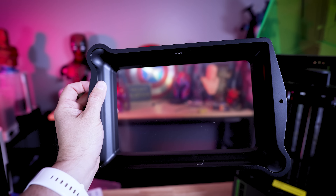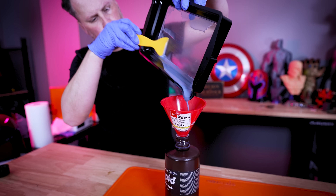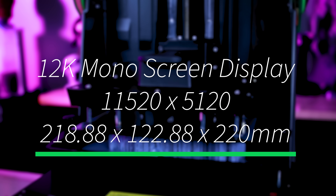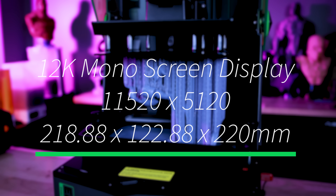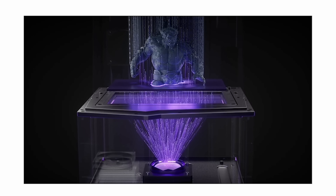The vats are the exact same between both of these, including the dual pour spouts on either end of the vat, which is extremely helpful when removing resin from your vat after printing. Both the Saturn 4 and the 4 Ultra have a 12K mono screen display and the same build volume of 218x122x220mm. They're also both using the COB and Fresnel displays, and have tempered glass tops and that vertical display.